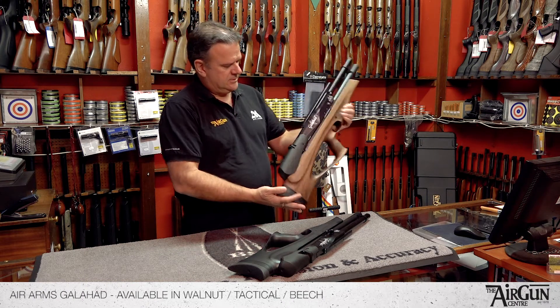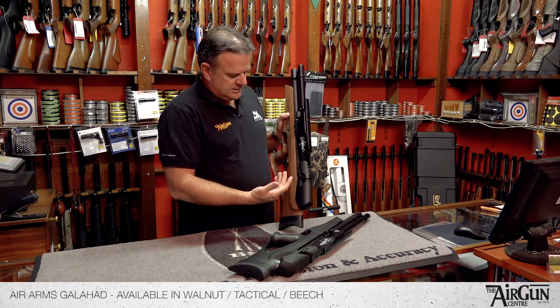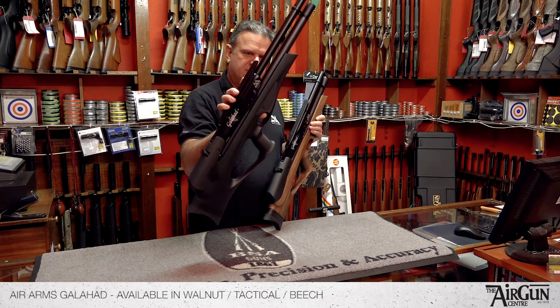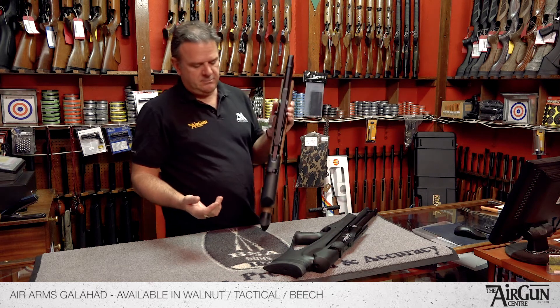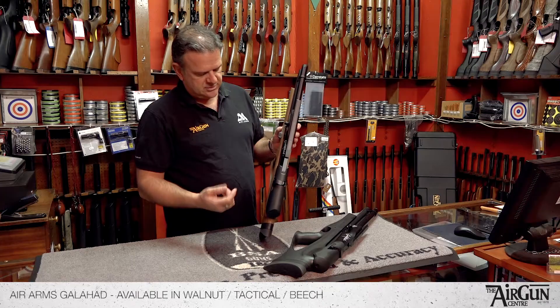Totally unusual, a completely new kind of concept really from Air Arms. It comes in Walnut, also comes in the Tactical Soft Touch finish which I really like, and it's also available in Beech as well. So there's three different stock finishes or stock types.